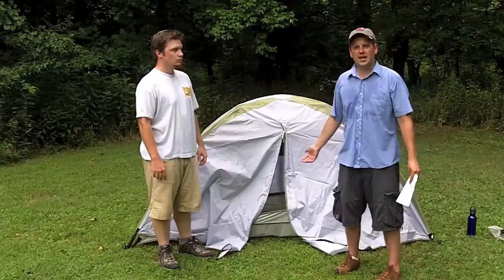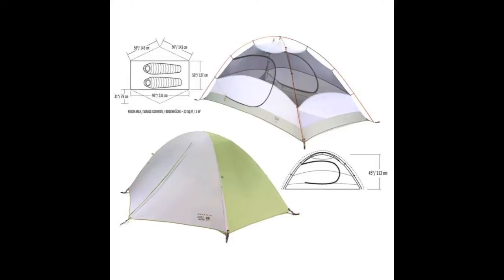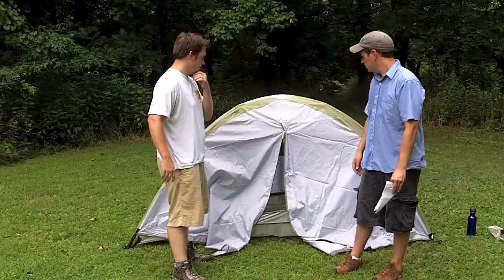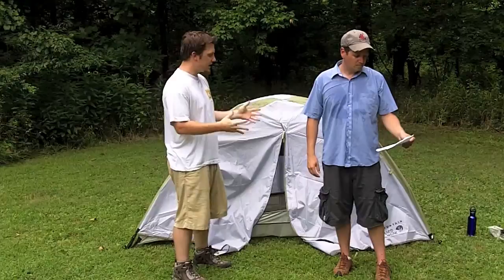Like a lot of tents, it says two-person capacity, but you'd be pretty snug in there with two people. That said, this is a great tent for backpacking — it is extremely lightweight, one of the lighter tents I've seen. So if you're trading off a little space to save weight, sometimes you've just got to do it. The setup was pretty easy and the poles are very nice.